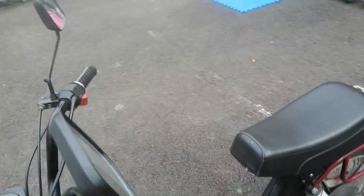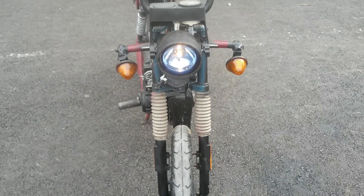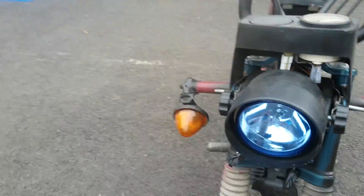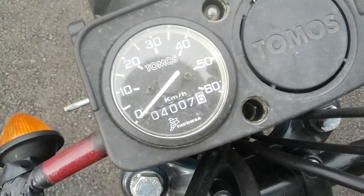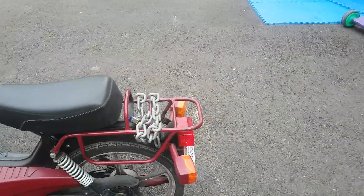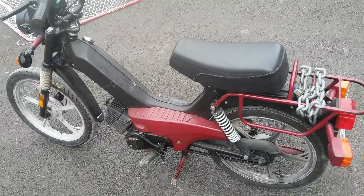If I rev it up a little, I can show you the blinkers and the horn. The horn is very slow and the blinkers work on both sides. The front has a modified headlight — it's a pretty good headlight at night — but when you switch to high beam, the high beam doesn't actually come on. There's no light on high beam, and the oil indicator light is broken and missing.